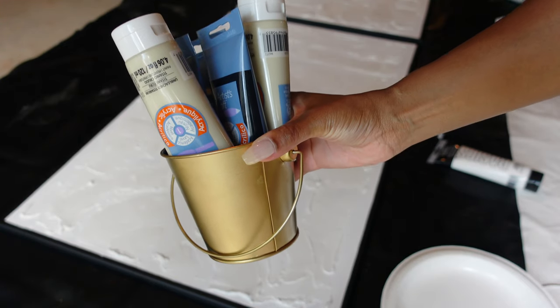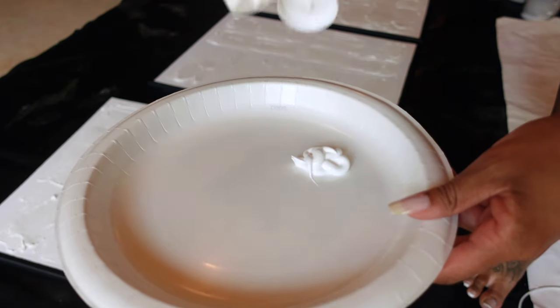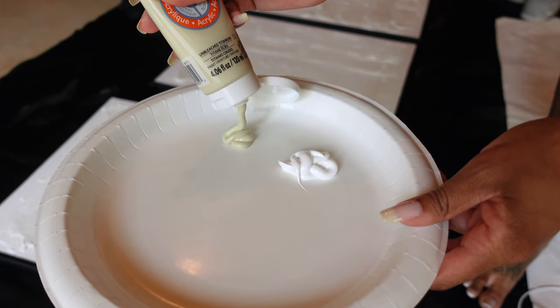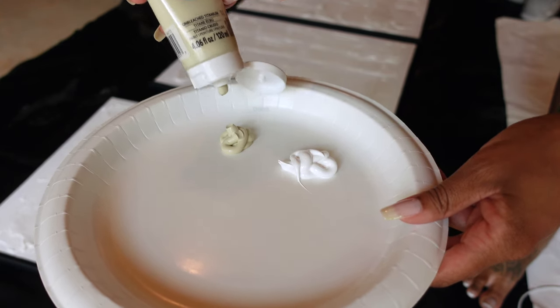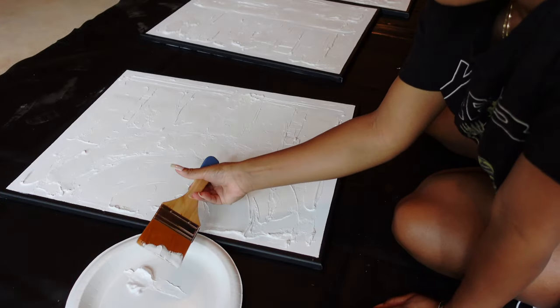It is the next day and we are ready to paint our textured art. One helpful tip I received from another video that inspired this was to paint over the spackling paste with white acrylic paint to prevent or minimize chipping in the future.